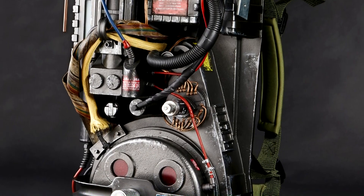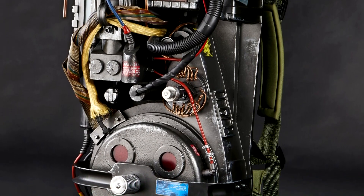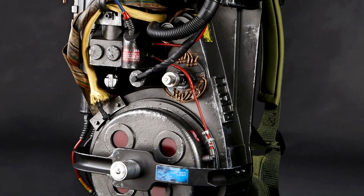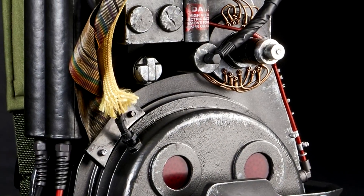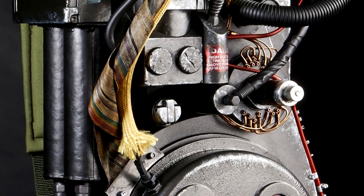Not only did we exceed that 7,000 minimal backer goal, but as I just mentioned, we exceeded 15,000 — more than doubling what was needed to get this Proton Pack into production, and once again unlocking every single stretch goal.